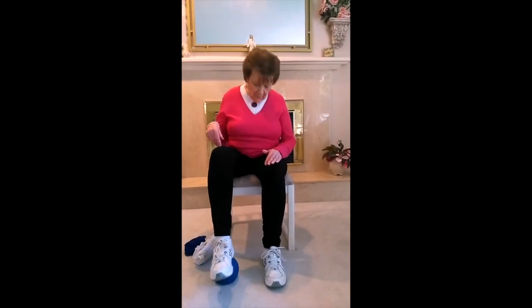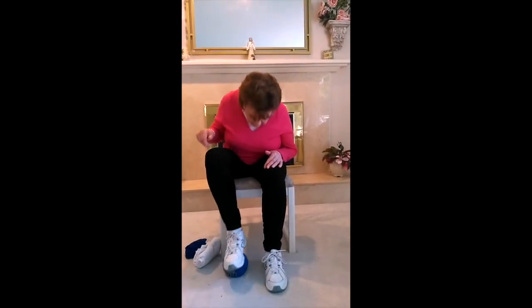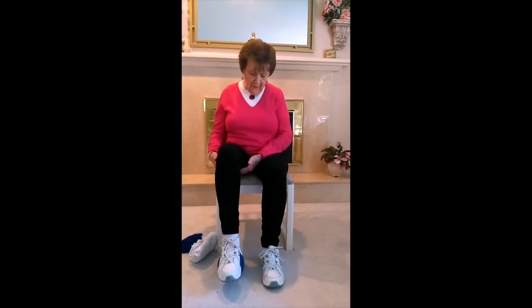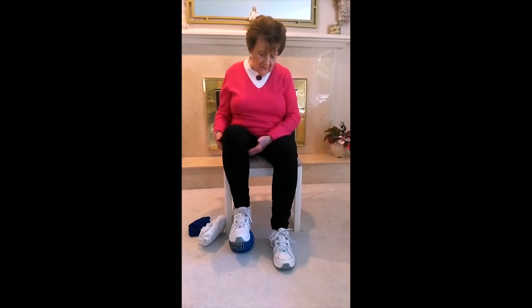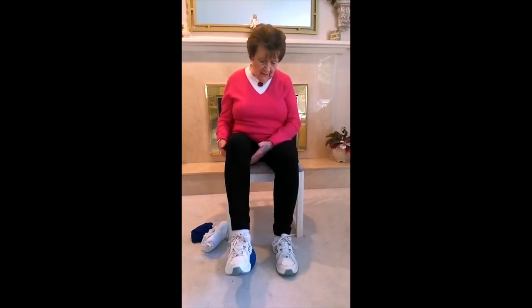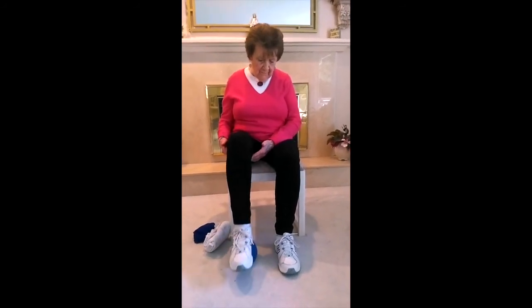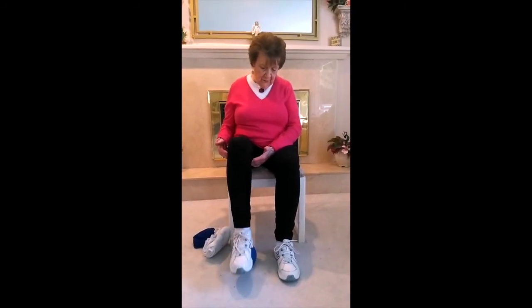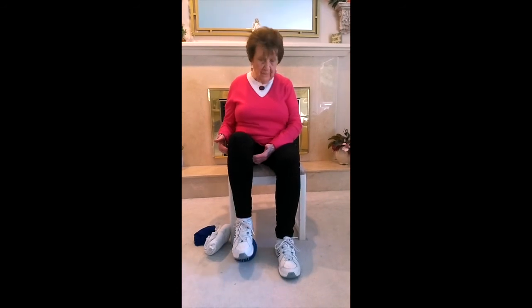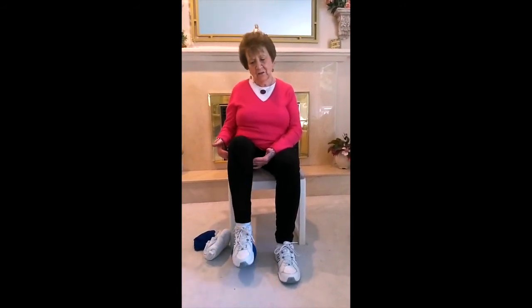Now push the ball under the chair — working the hamstring. If you've got your hands here, you can feel these muscles working — they're called the hamstring. Just rolling the same thing. If you don't have a ball, just hold your leg up. We're going to do four more sets — four, three, two, one.